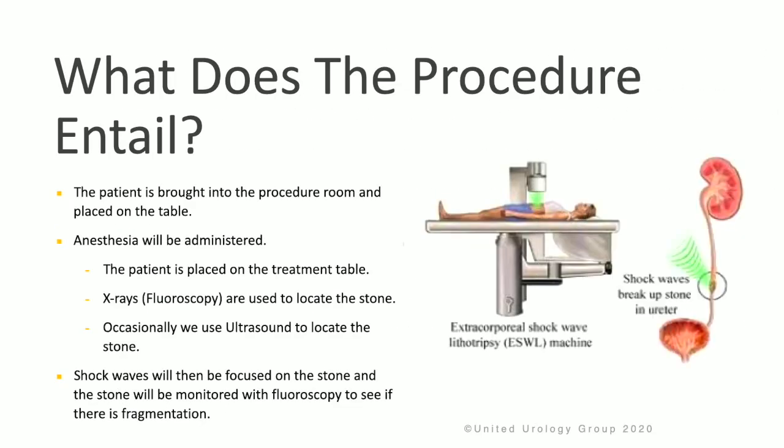The procedure itself involves bringing the patient into the procedure room and having them lay down on the table. The patient will have anesthesia, and then x-ray or fluoroscopy will be used to locate the stone in the urinary tract. Occasionally, ultrasound is also used to help locate the stone. Shockwaves will then be focused on the stone, and the stone will be monitored during the procedure with fluoroscopy to see if it's breaking up and fragmenting successfully.